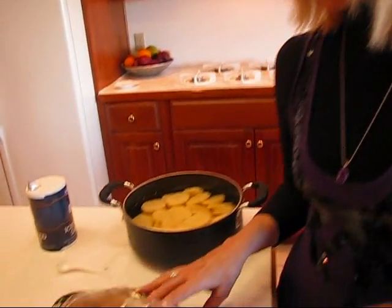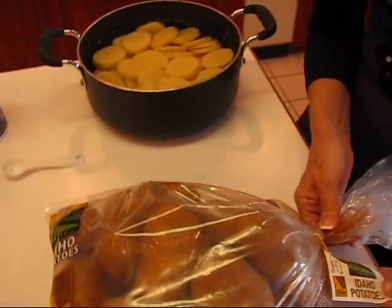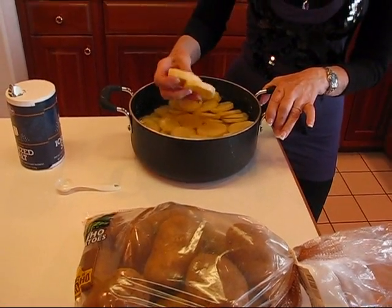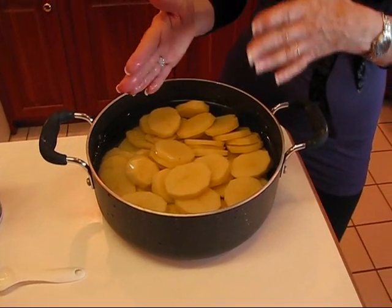I'm going to start by talking about the potatoes. Here I have a bag of potatoes that I've taken a few out of. These are Idaho potatoes, but you can use pretty much any variety of potato that will mash well. What I've done is to take about four pounds of them — I didn't really count the potatoes, just four pounds worth — and slice them up so they're in chunks like this, and then cover them with water. These have been sitting in water, and after a while the water may turn a little brown, so I poured that off and put fresh water over it to cook.